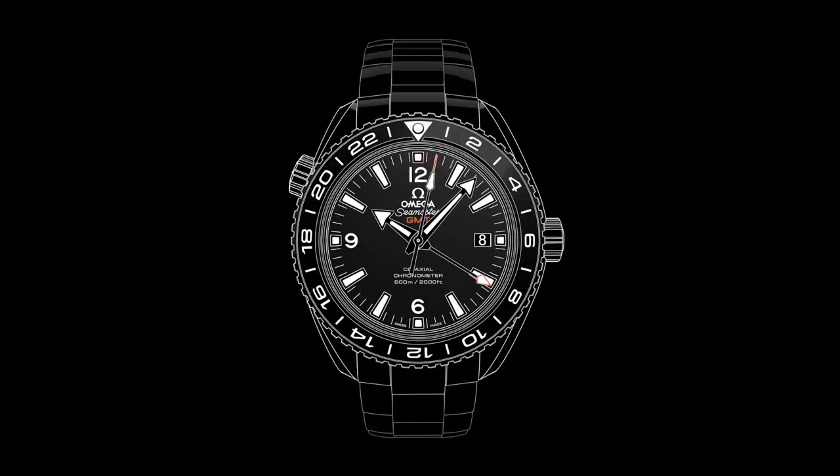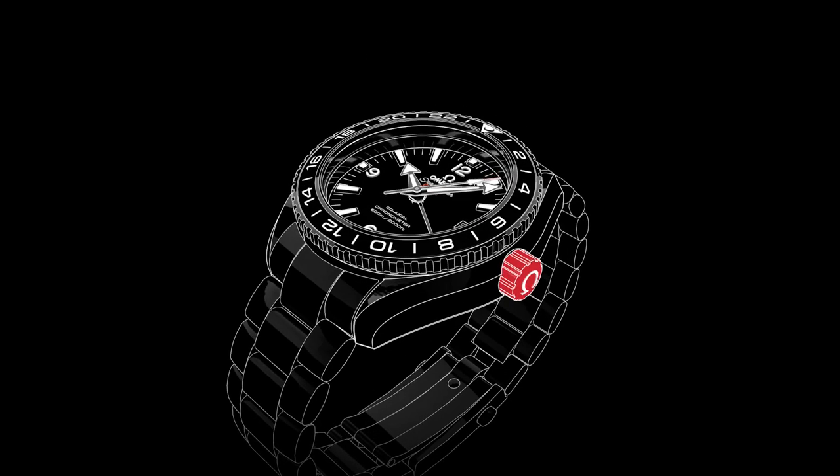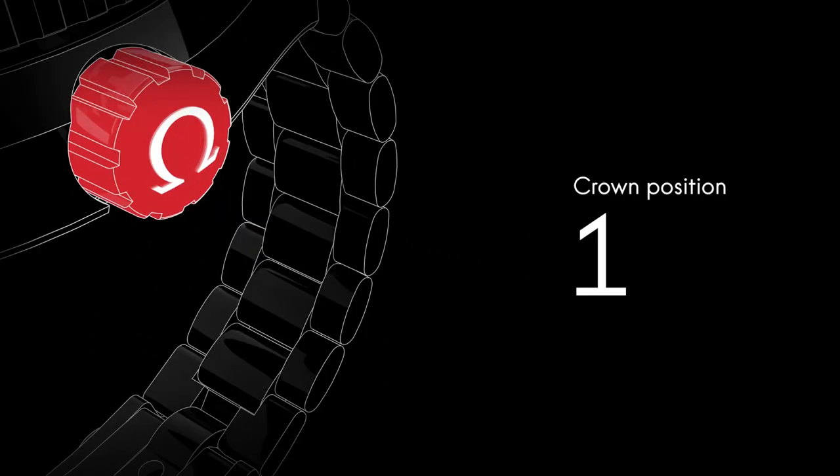Welcome to the Seamaster Planet Ocean video manual. Positioned on the side of the watch is the crown, which is used for setting the time and adjusting the time zone and the date. In its normal wearing position, the crown ensures the watch is fully water resistant.